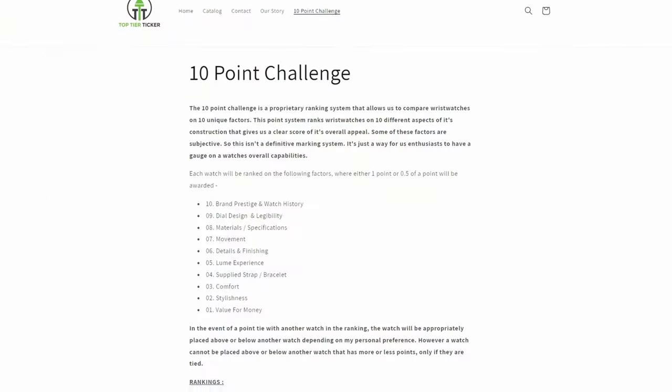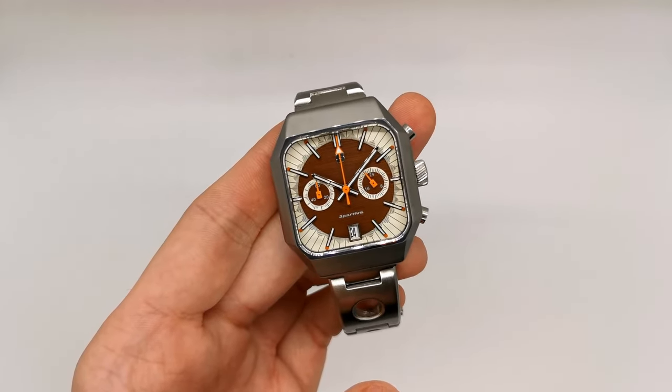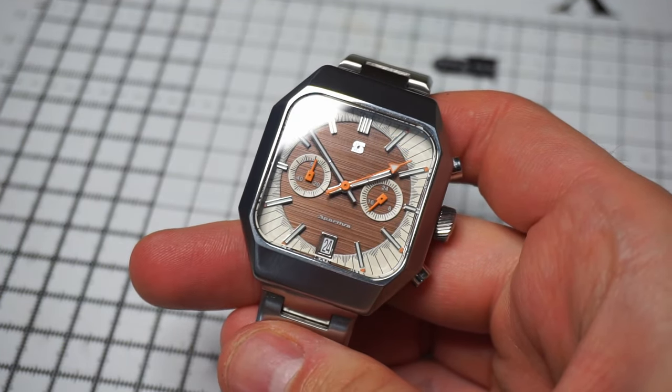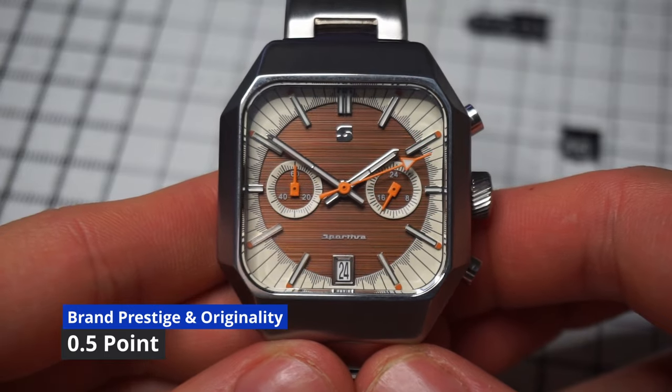Let's put this watch through the 10-point challenge and see what it scores out of 10. This watch is the Stratton Sportiva. Stratton is a micro-brand that was founded in Switzerland in 2015, and primarily focuses on creating racing-inspired watches. The designer and founder, Kyle, draws from the past and previous racing watches. However, these are not homages — he doesn't copy any other design. He takes inspiration from watches of the past and puts his own spin on things.